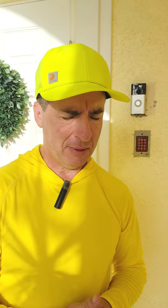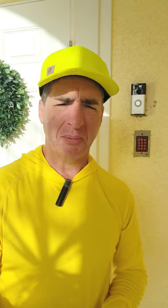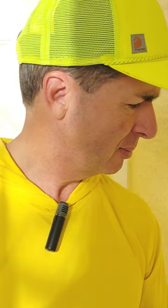This is my Ring Camera Doorbell. I've had this thing for like three or four years. When I first got it, I was using the battery to power it, and I'd have to charge it maybe once a month. But after a while, it got more frequent.